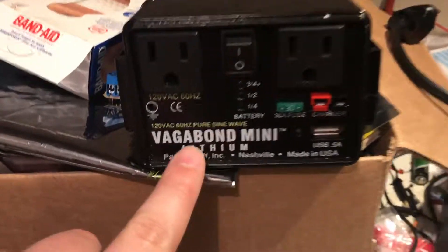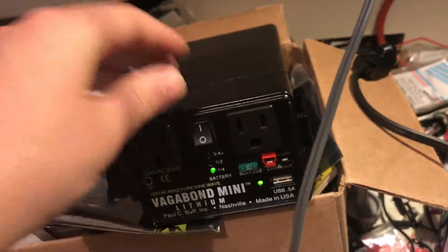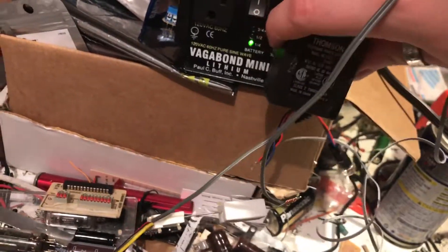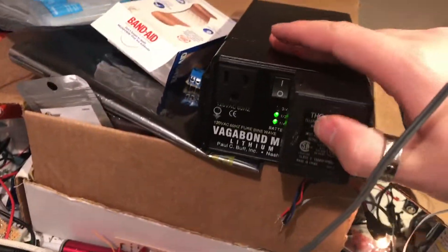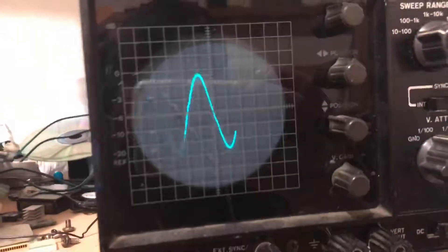I have another pure sine wave here — this is like a $300 inverter. I need to charge it; it has an onboard battery. I'm going to plug the same adapter into it as well. Plugged in. Battery came up after the surge. Very clean on the sine wave — extremely clean.